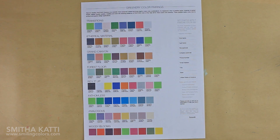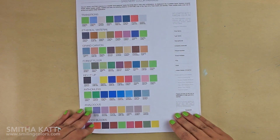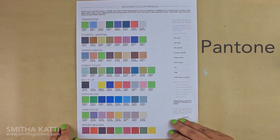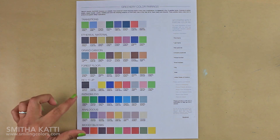When it comes to choosing color combinations, I look for inspiration rather than just grabbing random colors and hoping they look good together — I like to start with an idea. Today I visited the Pantone website, which has great color combinations showing how you can use the color of the year, Greenery.